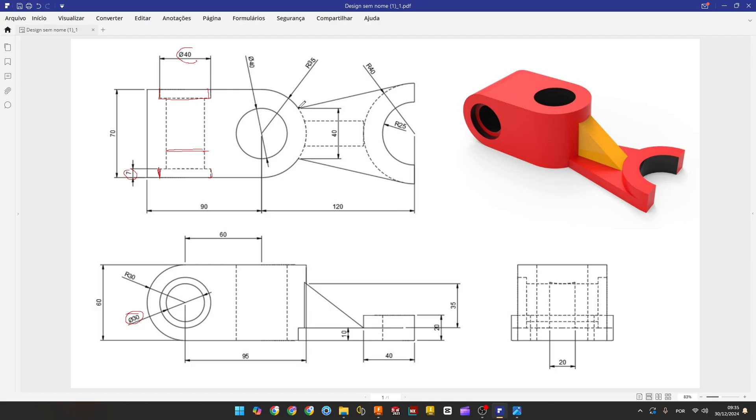Now we will make this sketch. We have all the dimensions: 25 millimeters of radius for this arc, the other arc here is 40 millimeters, the distance here is 40 millimeters, and 50 millimeters. That's it.